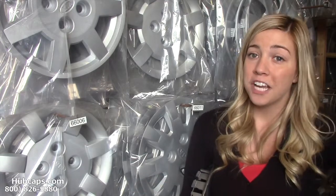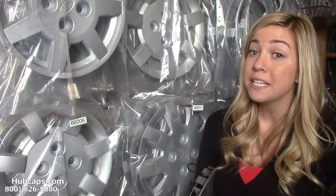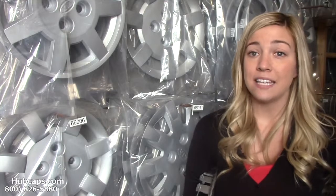I bet if you were to go check out mom's rims, you may notice that some of her hubcaps may be a little scratched up, damaged, or in some cases even missing. That's where we come in.